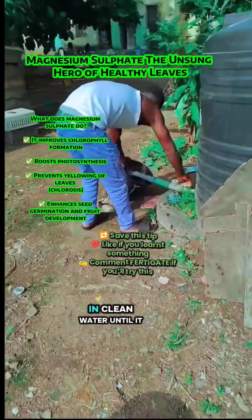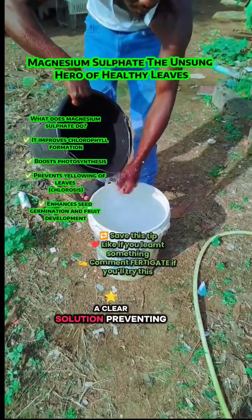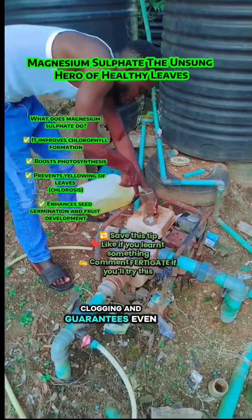We mix magnesium sulfate in clean water until it fully dissolves — no shortcuts, no particles. A clear solution prevents clogging and guarantees even nutrient flow.